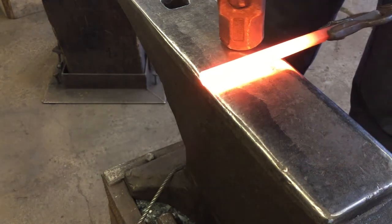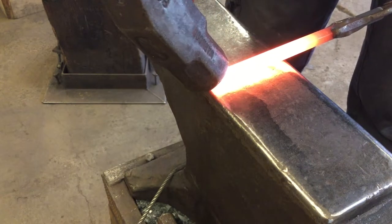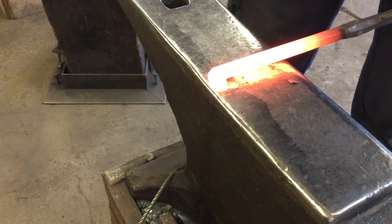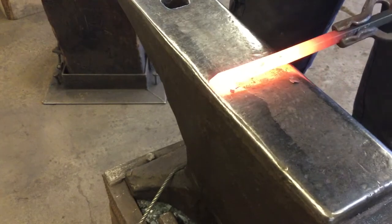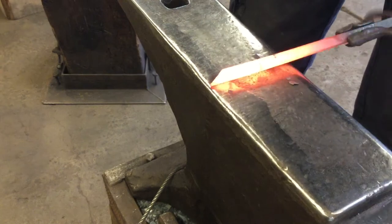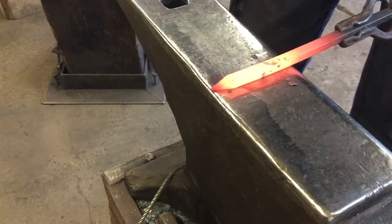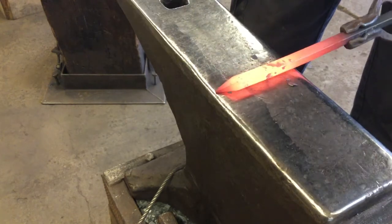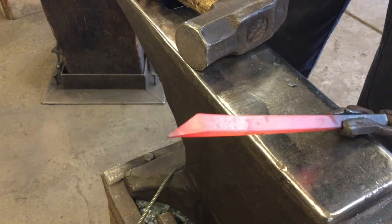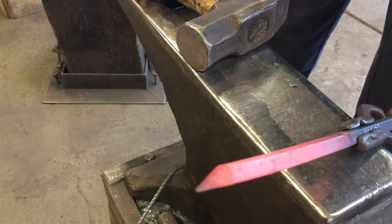For a basic square taper, we want to leave our metal at the very edge of the anvil and then hammer at a 45 degree angle and turn until our material is at a nice point and we're ready for our next heat.